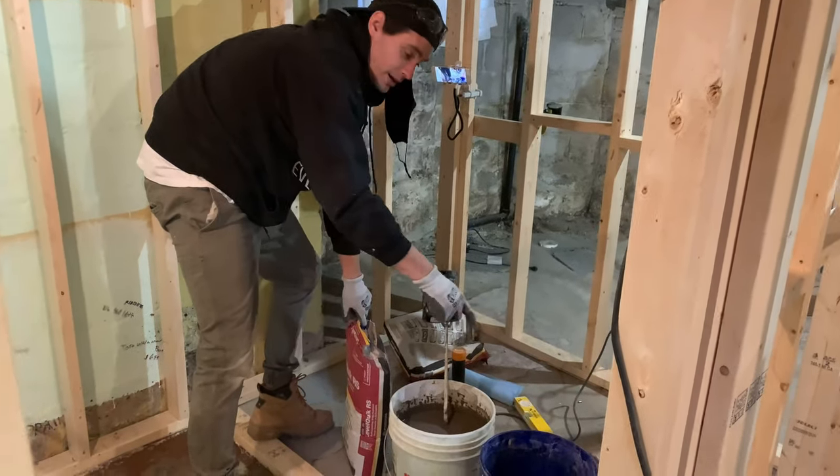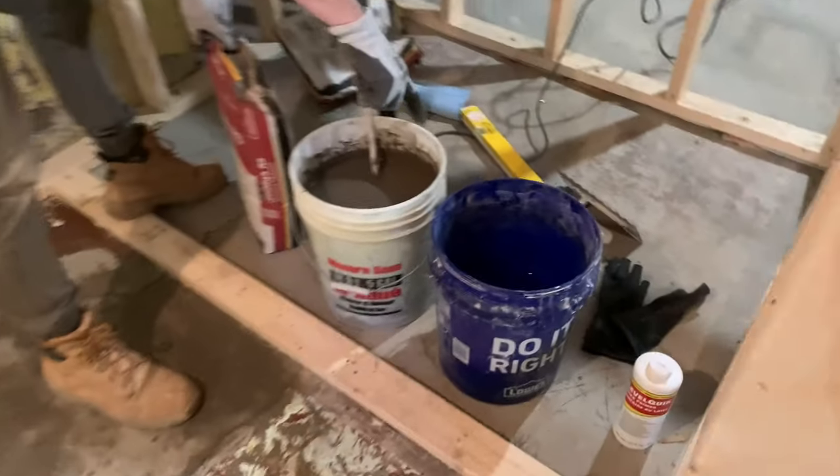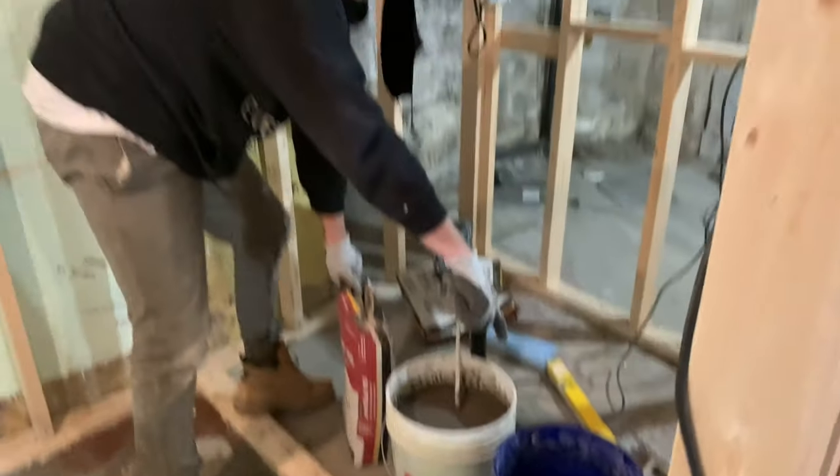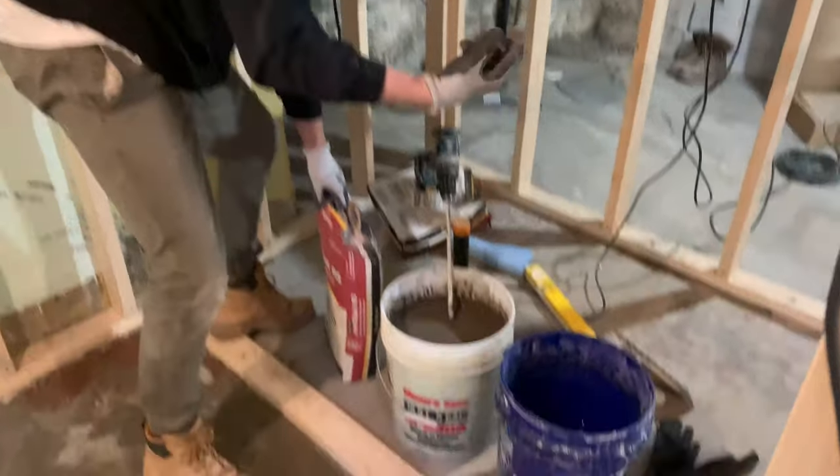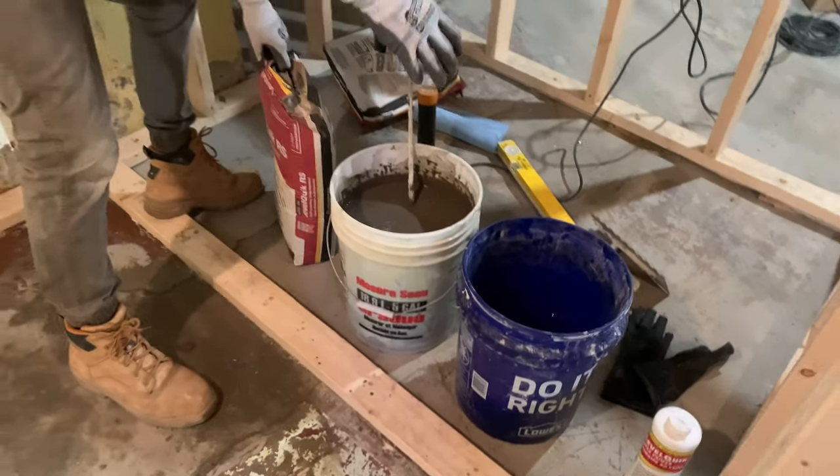Before I pour the concrete, a good tip is to put the amount of water you're going to need in the bucket first. That way you won't get dry clumps at the bottom that you have to scoop up and mix in with the water. It'll keep the dust down a little bit and it'll be easier to mix.